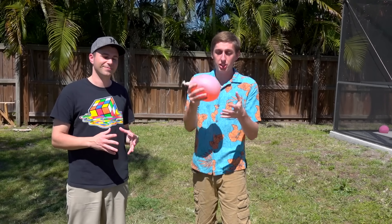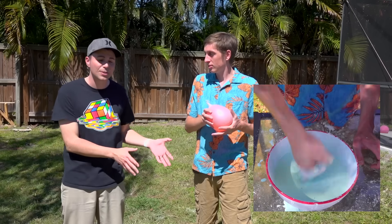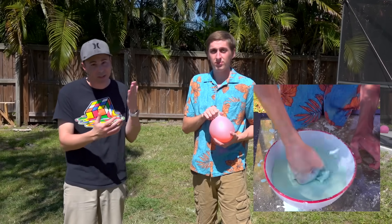Hey guys, Backyard Scientist here and I'm Mark Grover. Today we're going to be doing a bunch of ooblick experiments — that's just a mixture of cornstarch and water, which is called a non-Newtonian fluid. It's basically a substance that depending on the strain rate is either a solid or a liquid, like silly putty. We're gonna find out exactly how tough this stuff is — it can resist a punch, but can it resist a bullet?